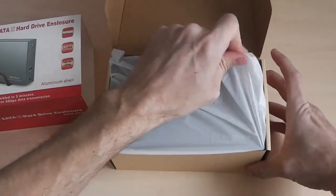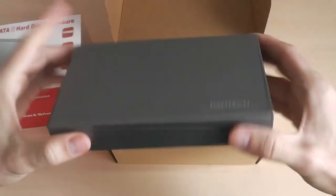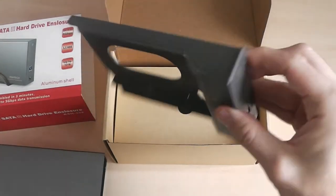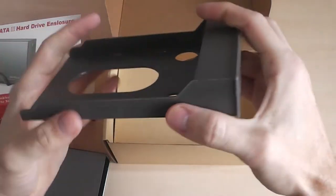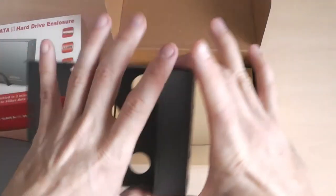Let me show you what you get in the box. It comes like this — quite nice. It's a metal casing. This bit here is plastic, which is a bit of a default for me, but it's quite strong and it does the job, so I can live with that. It would have been nice to have a full metal construction as well.